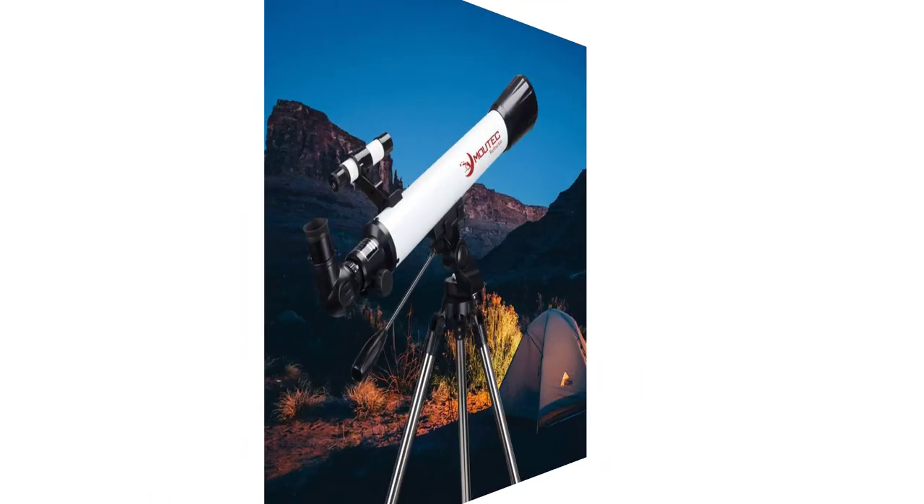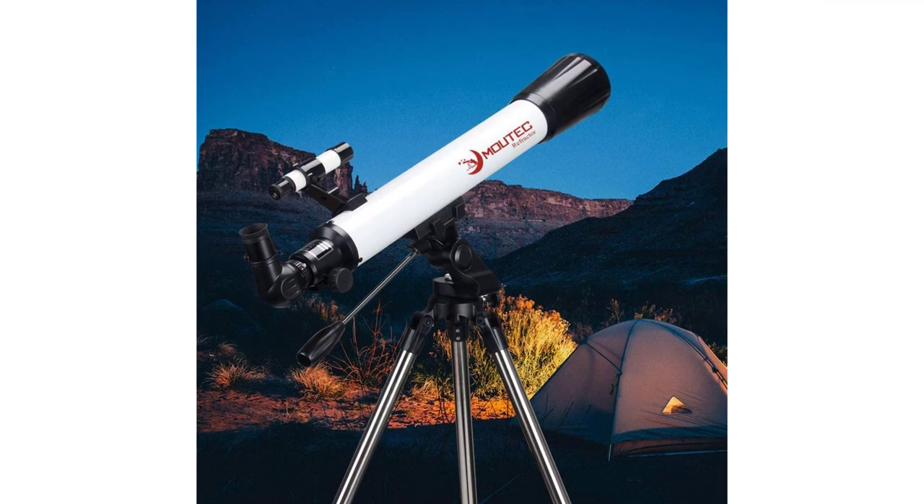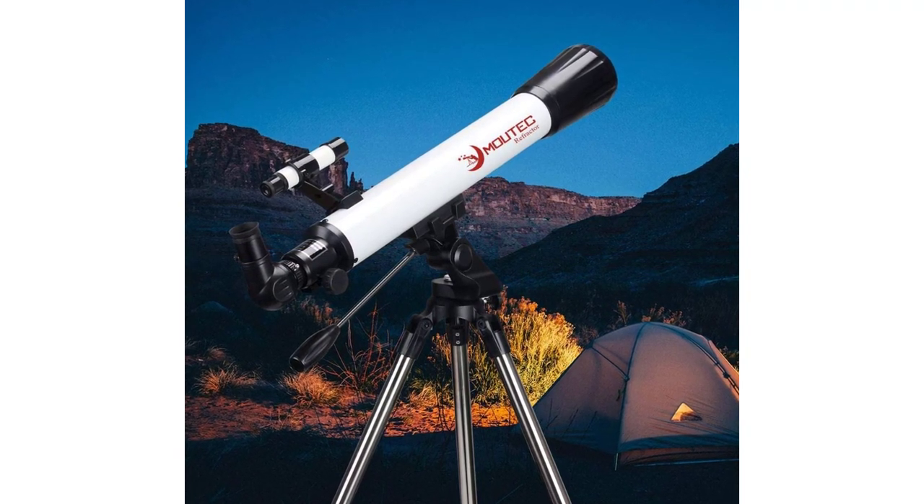Setup is quick and easy with no extra tools required — even little kids can assemble it with family assistance. Once the setup is completed, you can start your space adventure immediately.